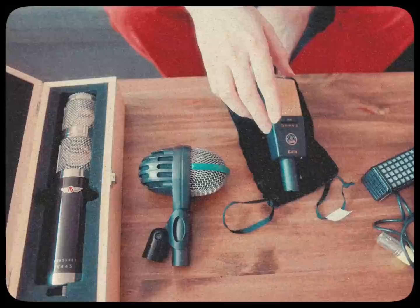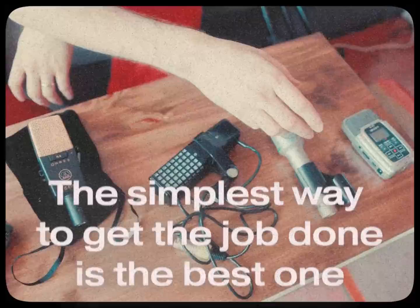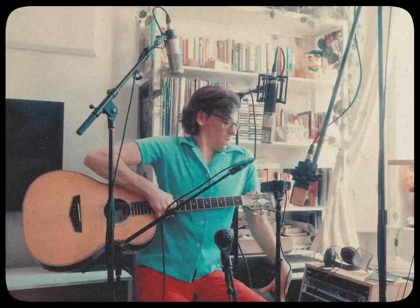These days you've got a lot of choice if you're looking to record yourself at home. But the savvy engineer will tell you, the simplest way to get the job done is the best one. It's gotten all too easy to become beguiled by the latest gizmo and forget why it even is we sat down to record.